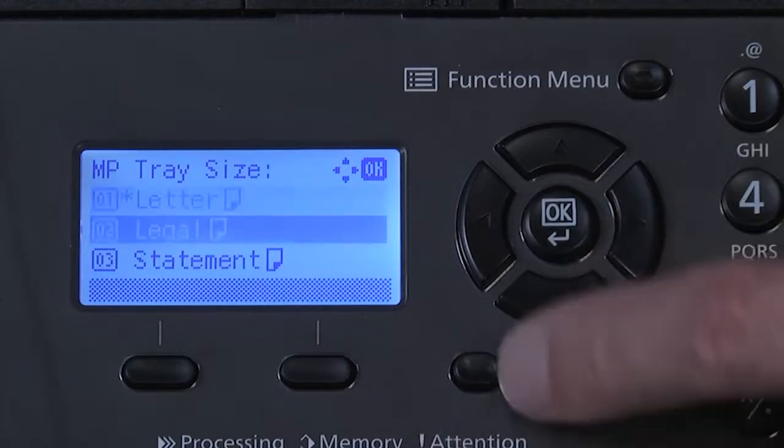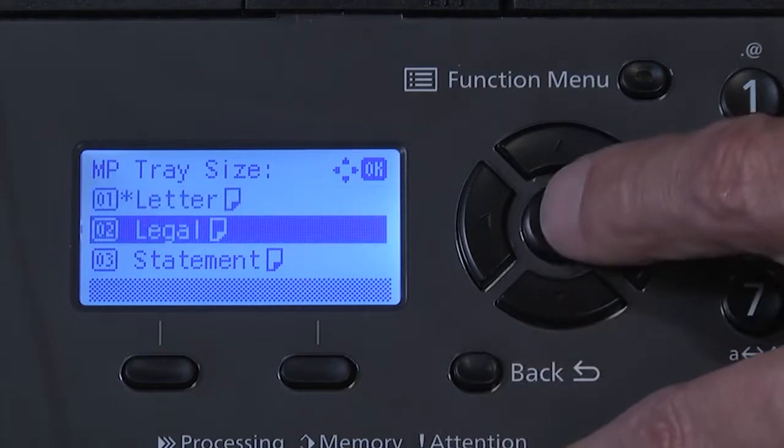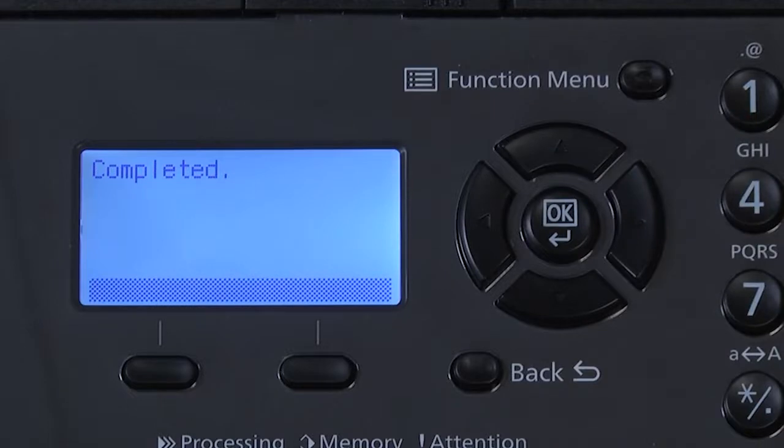To change the paper size, scroll down to the paper size you wish to use. In our example, we will select legal. Press OK. The screen should respond with completed.